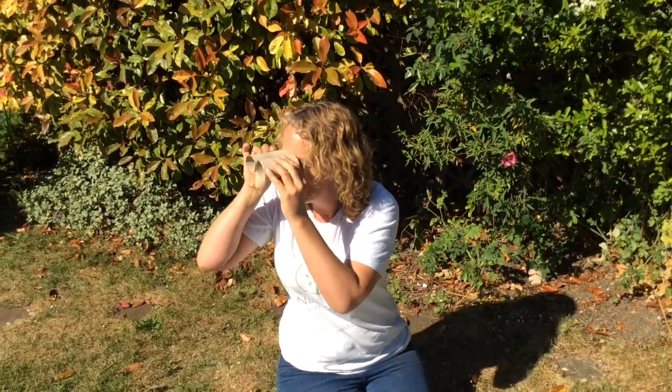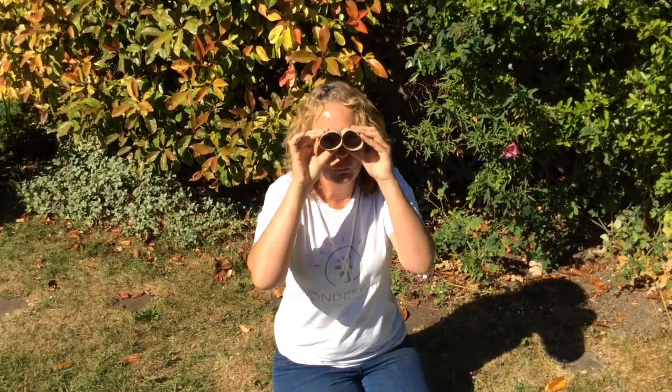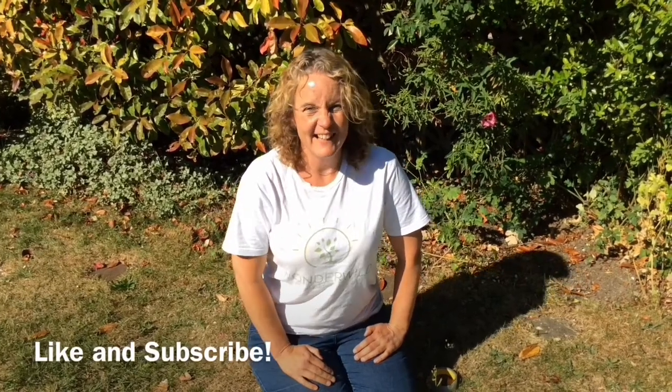There's a bird! Some daisies. Enjoy, Wonderwild Detectives. Have fun! And don't forget to like and subscribe. See you later, bye!